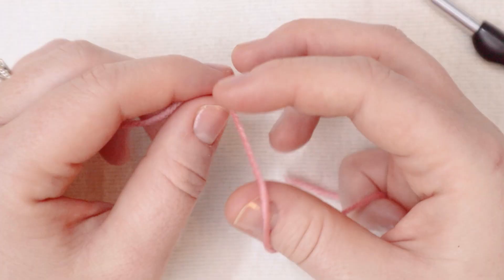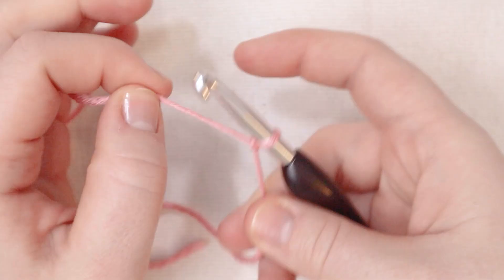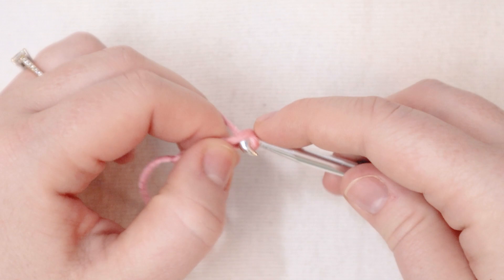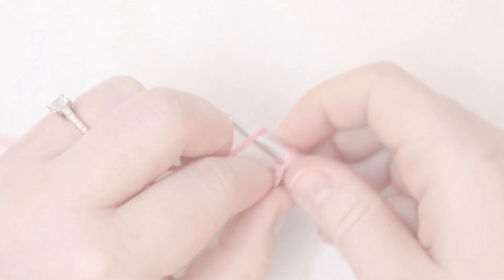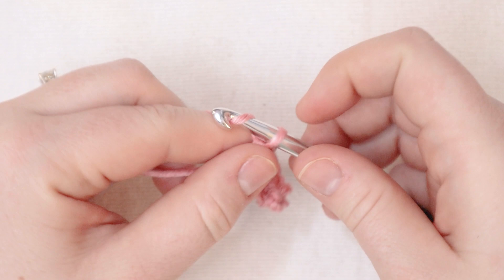We're going to start this project like we do every project with a slip knot. From here chain six: one, two, three, four, five, and six. Now we're going to single crochet in the second chain from the hook — one and two. Complete a single crochet and then single crochet in every stitch across. At the end of the row chain one and turn. I will chain one and turn and now we've got a short little row here of single crochets. You should have five single crochets.